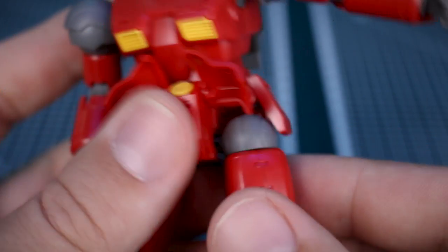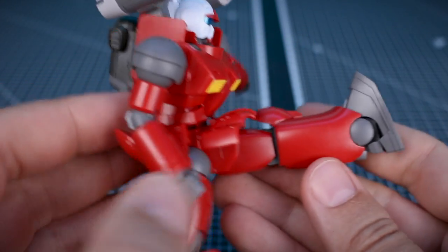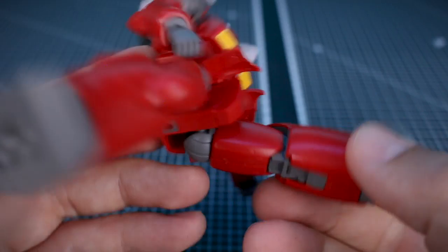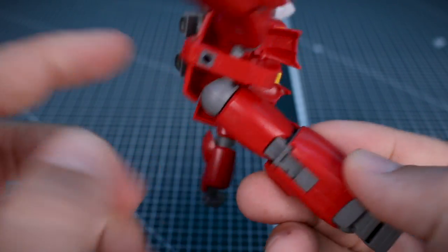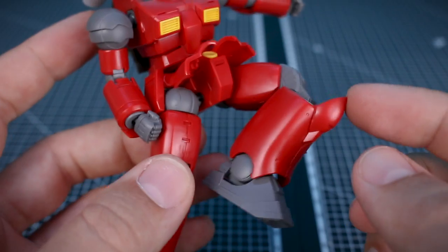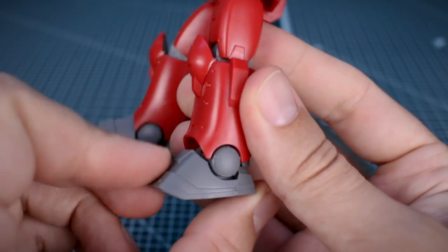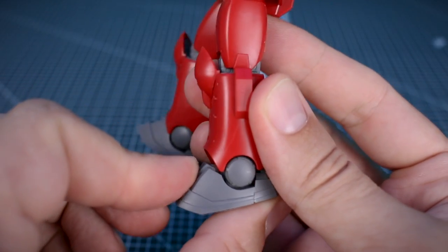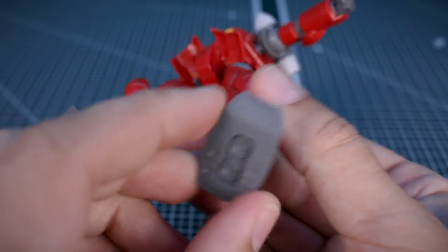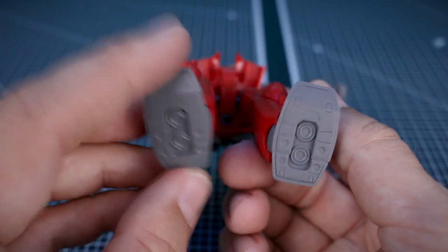The hip joint can slide forward and back a little. You can bring the legs quite far out to the side, and to the front — with the skirt lifted — up to about 90 degrees perpendicular to the body. We have rotation at the top of the thigh as well. Just like the elbows, we have a knee joint with a nice full double joint. No separation of the knee armor, which is typical. Down at the ankle, there's a nice forward bend, though the downward point isn't as deep. There's some side-to-side rock at the ankle on a ball joint. Nice full detail under the feet with no hollow gaps, which is very nice and typical of the HG Origin style kits.